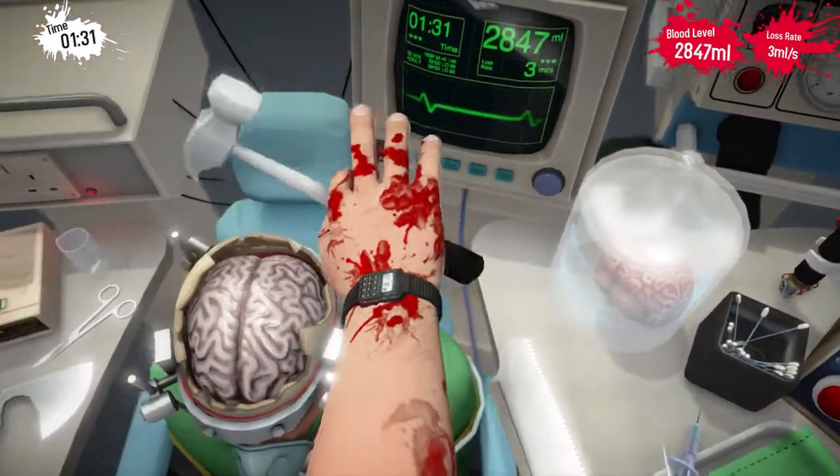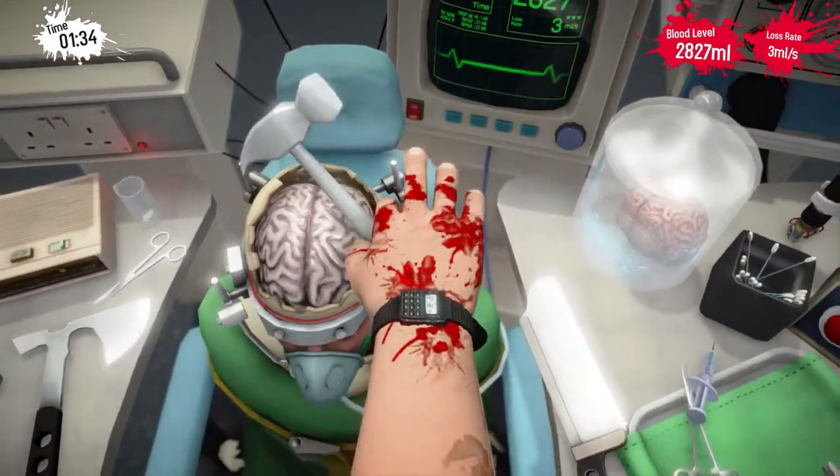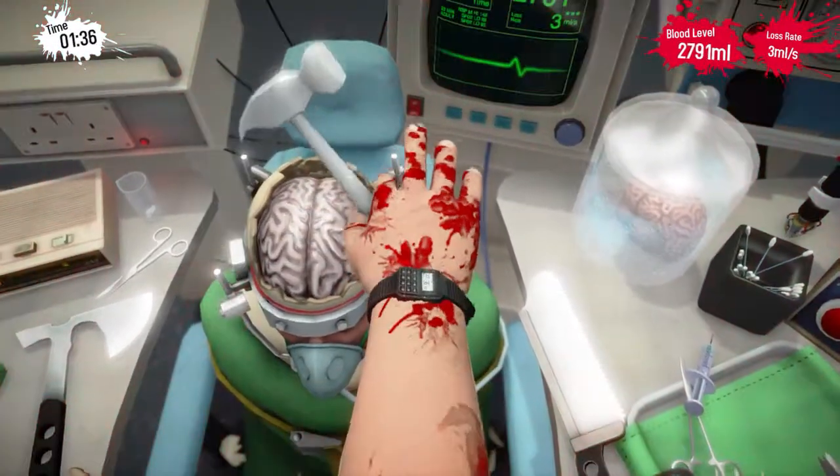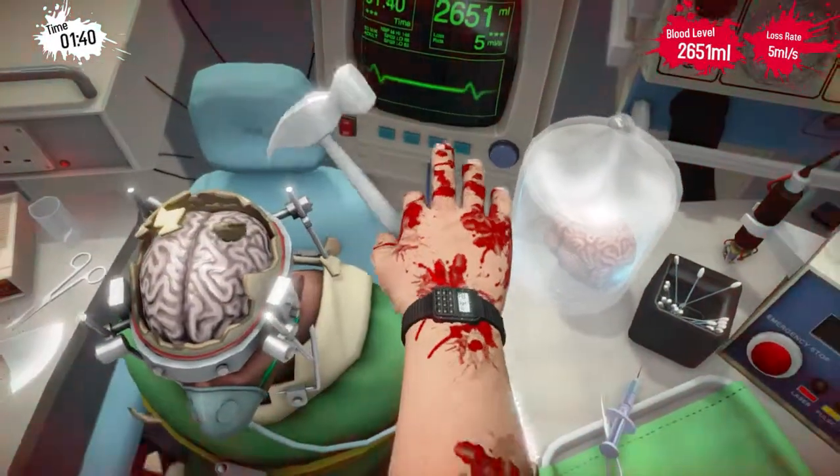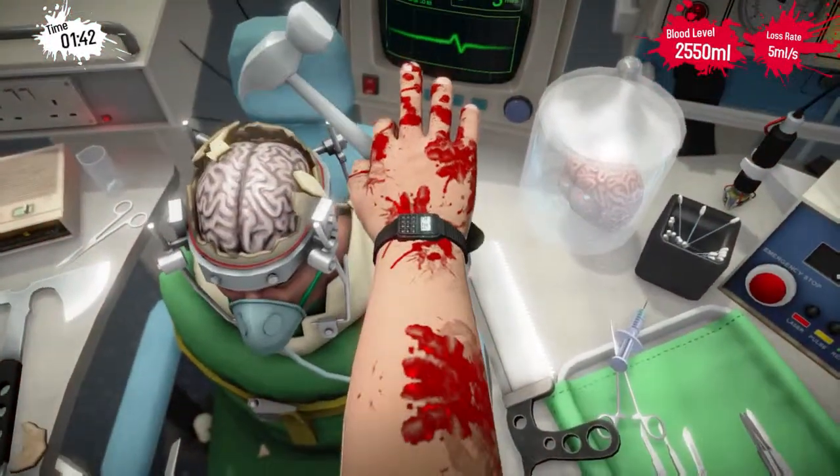He may feel some discomfort from the end of the hammer in his brain, but sorry — he's got a new brain. And if he's doing better, he won't mind. He'll forget all of it.